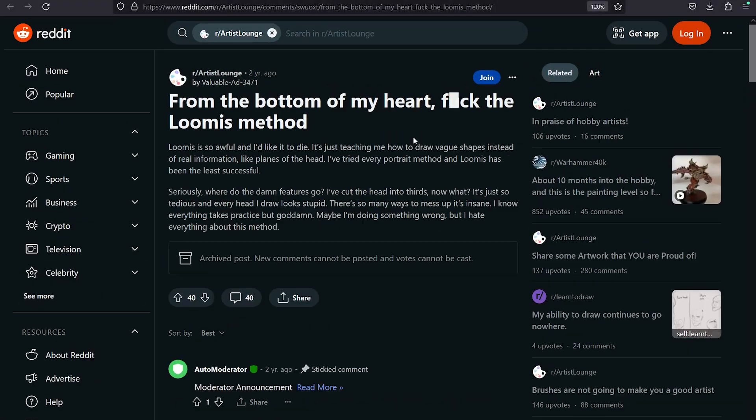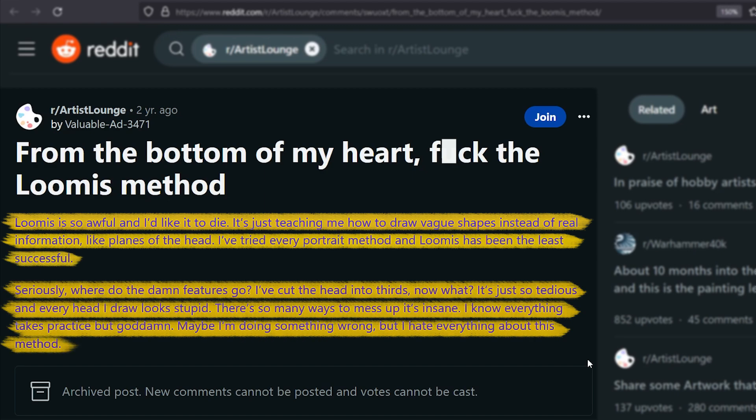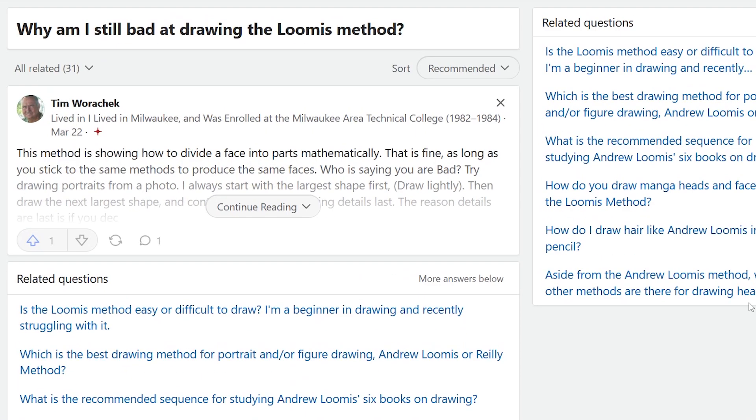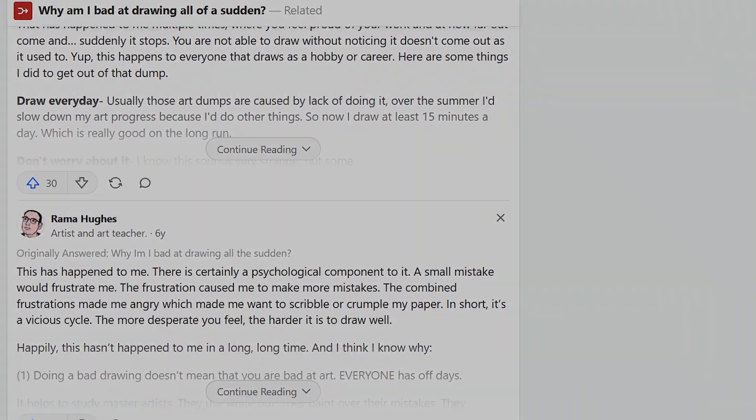But at the same time, if these methods are not used thoughtfully, the limitations encountered can sometimes lead to an unintended stunt in your artistic growth, or cause unnecessary confusion for beginner artists starting out in their portrait drawing journey.